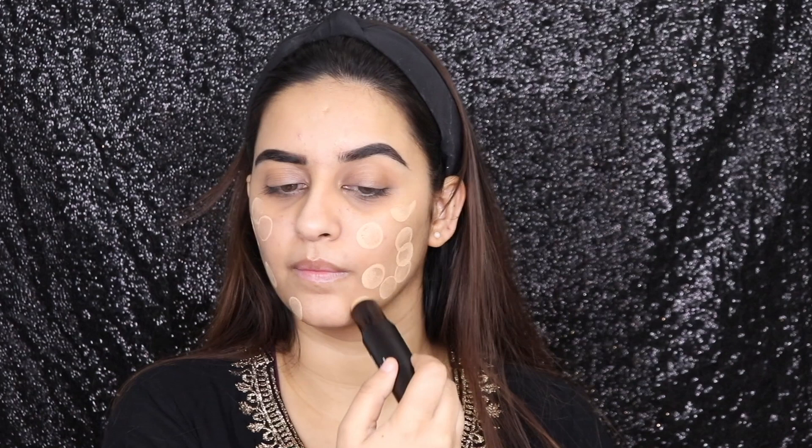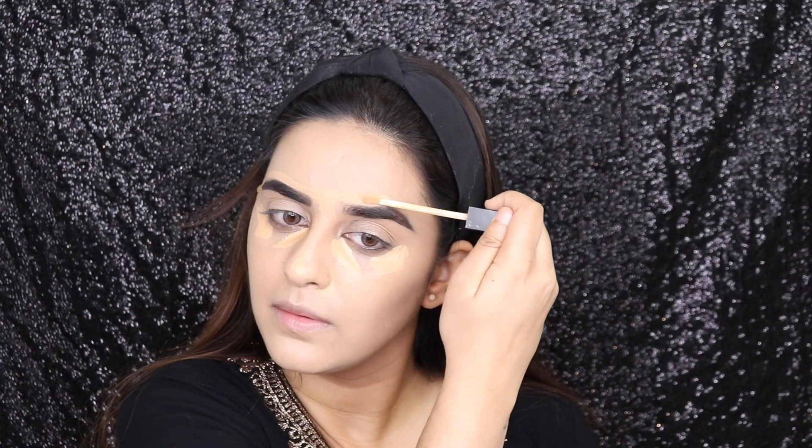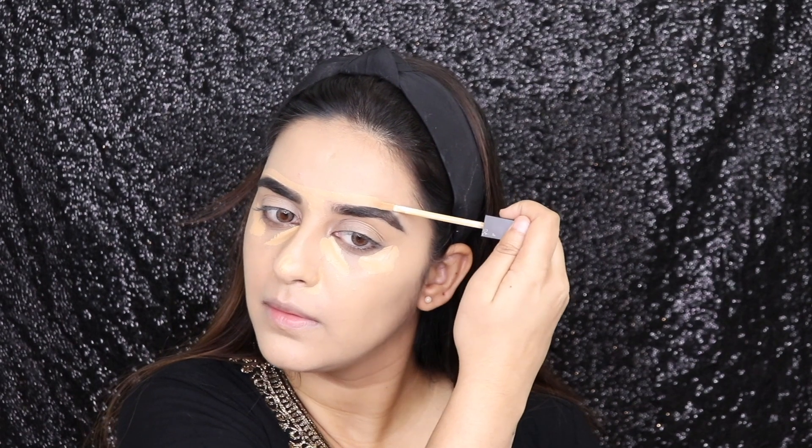Taking the Ace of Face foundation in 10 Latte, I'm going to be first dotting it all over my face and then spreading it very seamlessly with the help of a brush. Then taking the Magic Wand waterproof concealer, I'm going to be applying it underneath my eyes and over my brows to carve them out and to hide the dark circles.